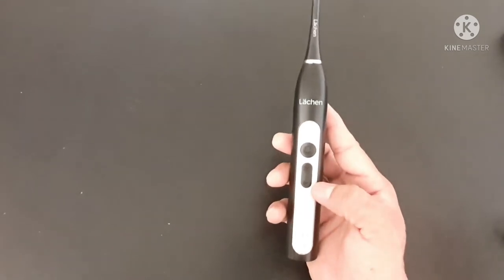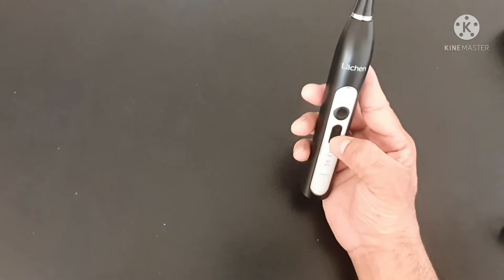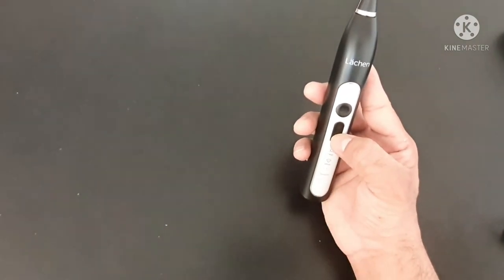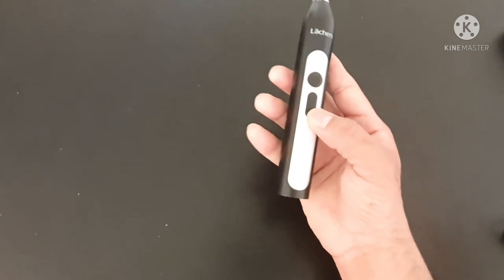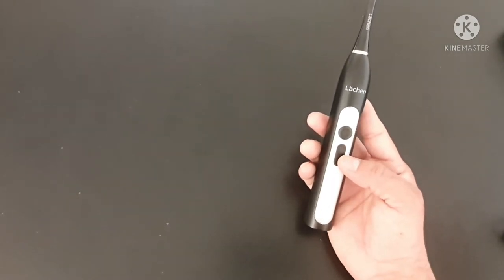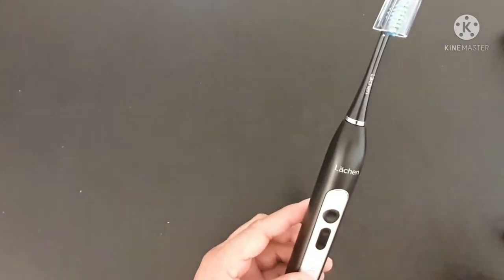In case you're wondering how to check the battery status, just press the plus or minus button and you'll be able to see the brightness indicator showing that all cells are good. I'm sorry for the bright light here.